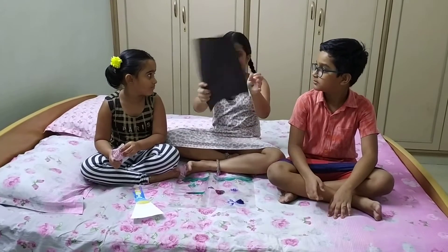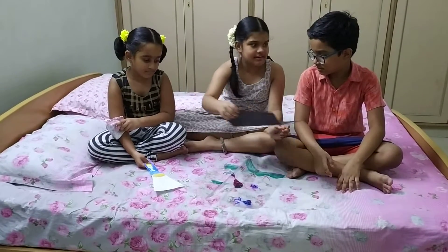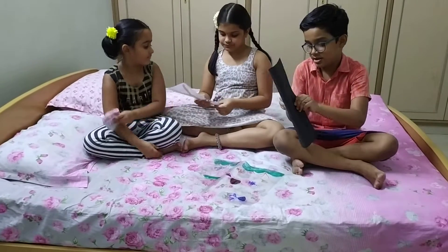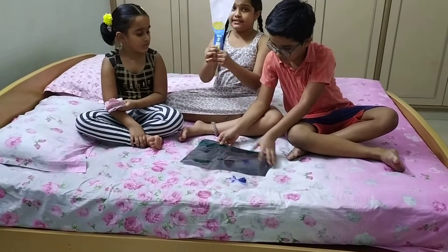If you have a black chart like this, insert it in this one. We should insert a black chart into this color. If you have one, you should draw on an apple sheet like this.